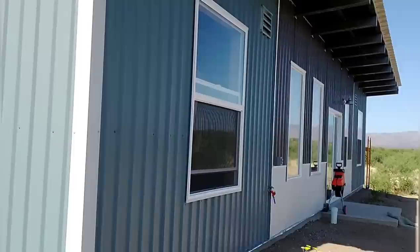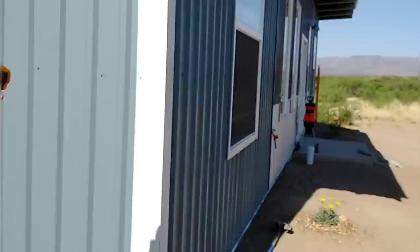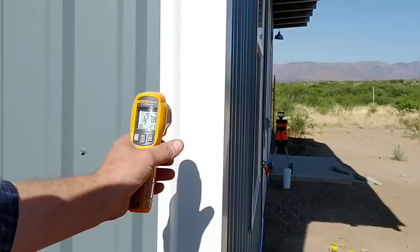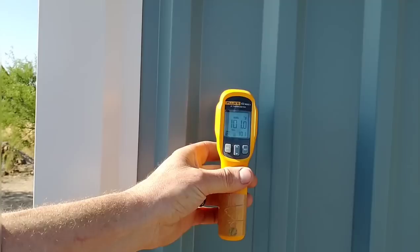Part of our energy-efficient home design was orienting the front of the house to be in shade during the hottest part of the day. We're out here at four o'clock in late May — the sun is starting to go down — and the west side of the house is in direct sun right now. The siding here is at about 151 degrees, the white part is 127. But turning the corner to the south side, this entire side of the house is in shade. The sun isn't hitting any of the south side directly, all our big windows are protected, and the temperature is 101 degrees — a 50-degree difference between sun and shade.